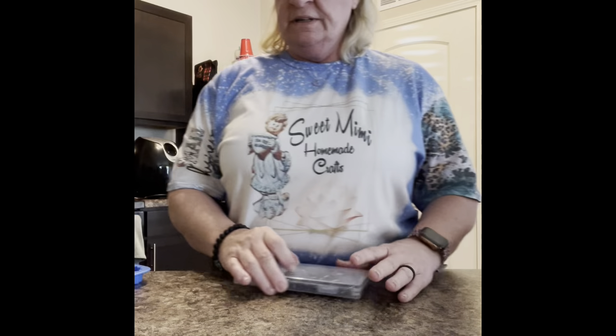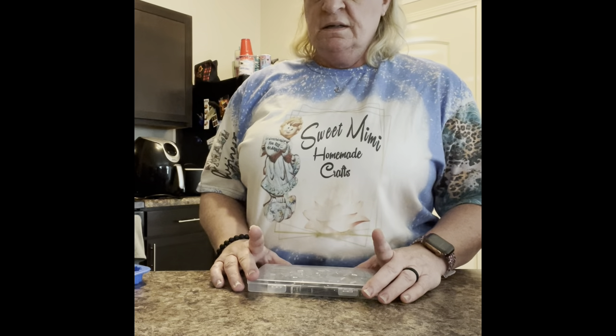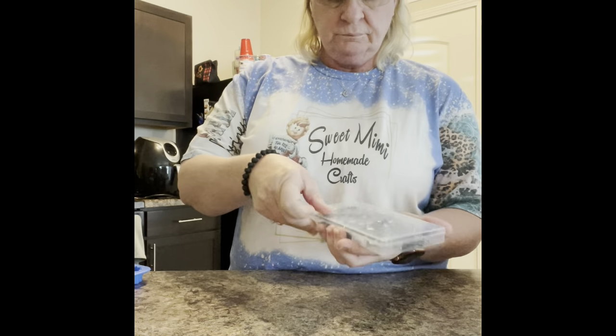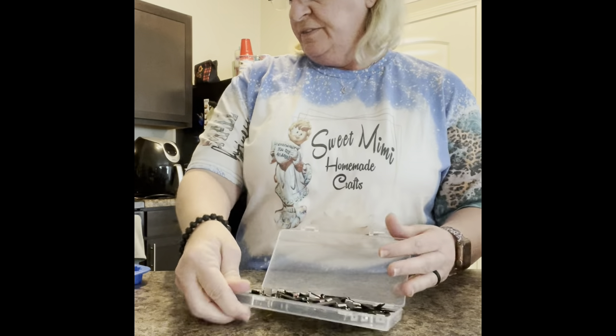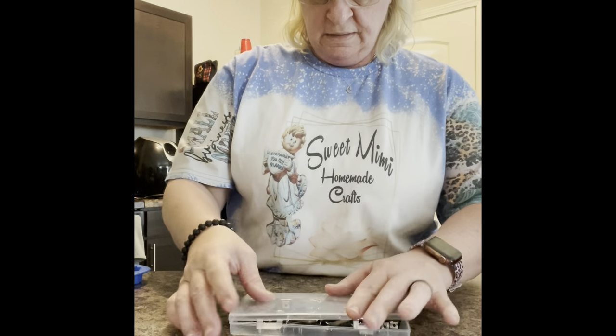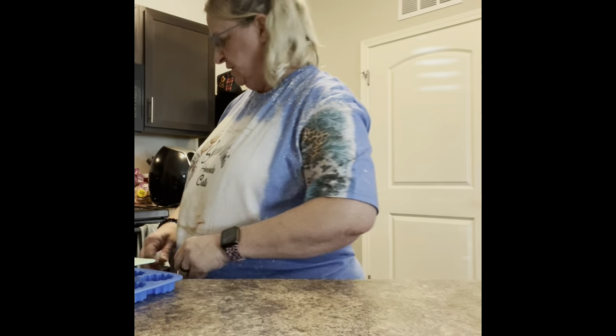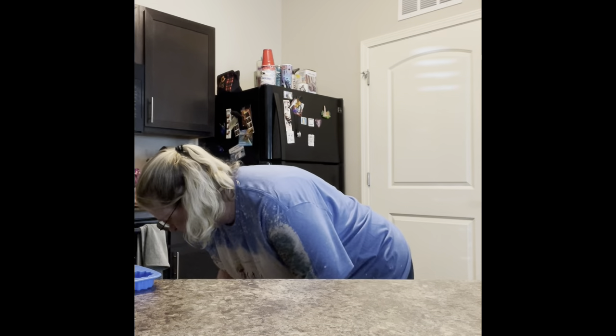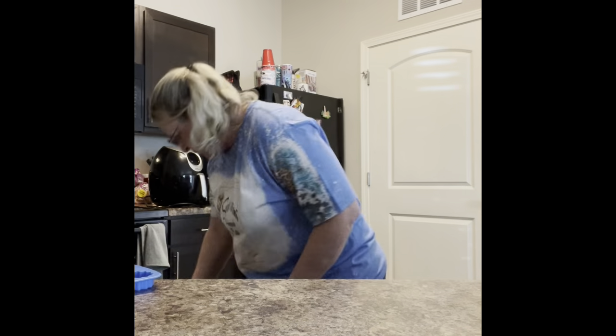I'm going to do 15 vent clip freshies and 15 hanging ones. I've got my vent clips here and I will list where I got everything. I just bought a little rolling cart that has all my stuff on it so it's easier to keep in one place and doesn't take up so much room.